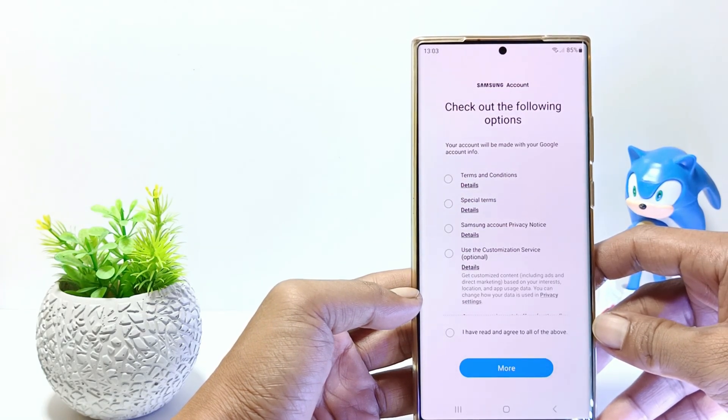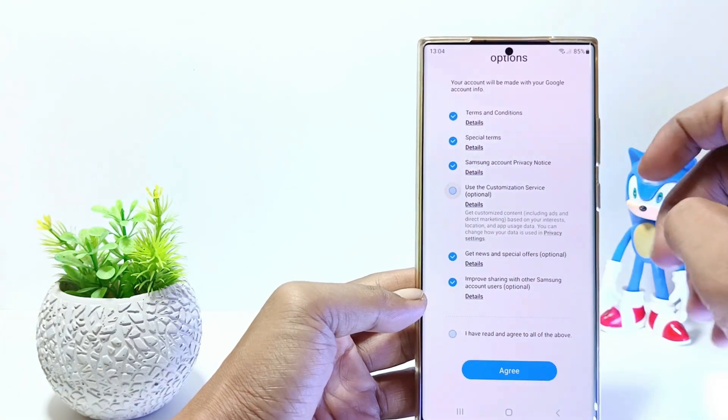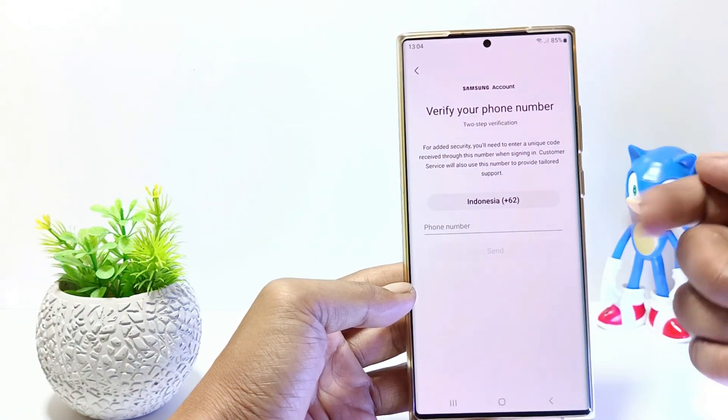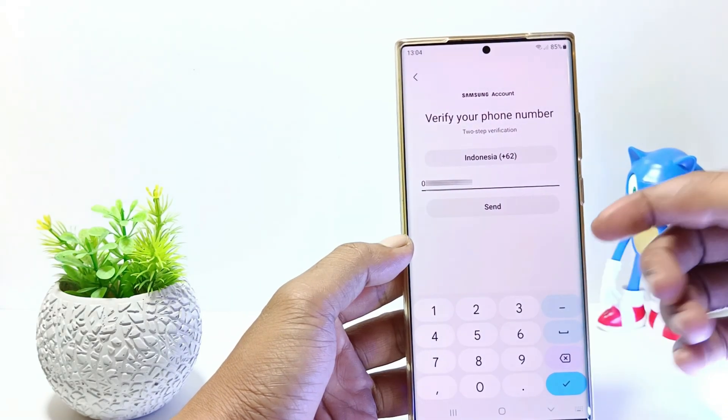Check on 'I have read and agree to all of the above'. You can also uncheck some of the options here. And tap Agree. Verify your phone number, so please enter your number. And tap Send.